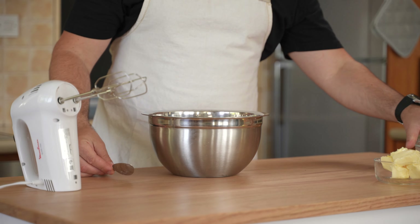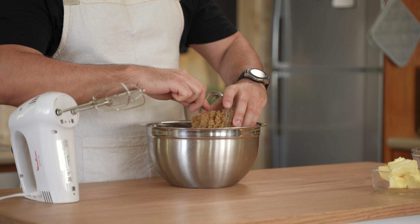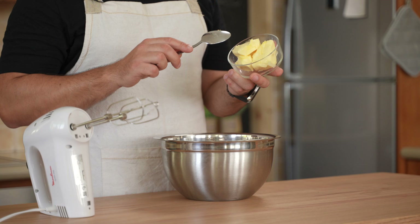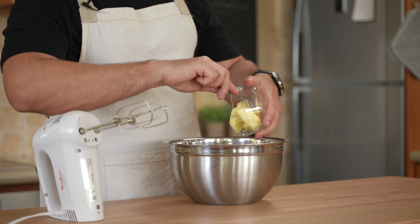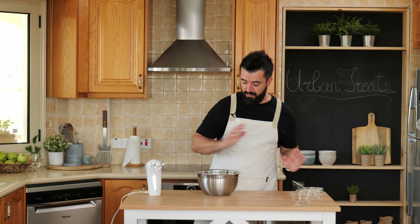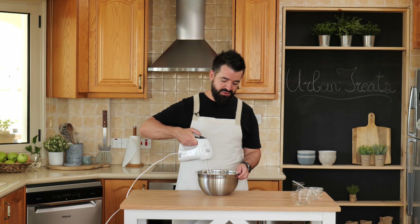While the dough is proofing we're going to prepare the filling, and the filling is super easy. All you need is 100 grams of flour, 150 grams of brown sugar — I use light brown sugar — and about 80 grams of soft butter. I left it out of the fridge for 20 minutes so it's nice and soft and will cream easily. Throw it all in there and blend it with a hand mixer, or even a fork or spatula — it will work just fine.